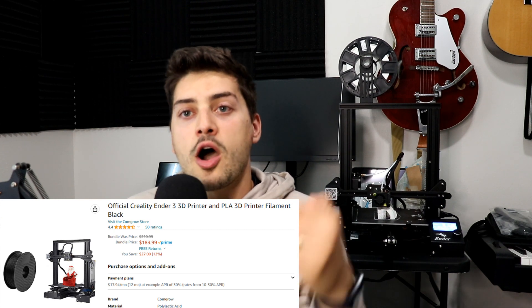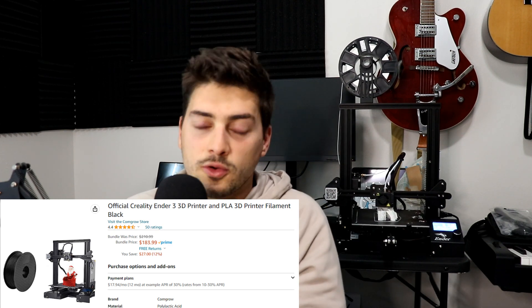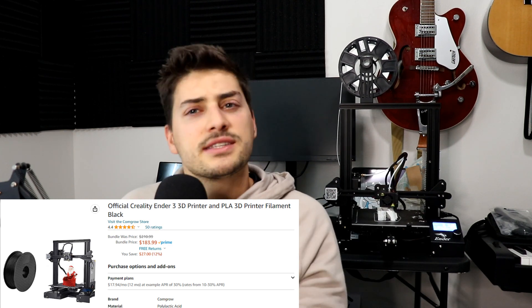That's remarkable compared to when home 3D printers first became commercially available. Around 2012, my friend and his dad got one of the early MakerBots for nearly $1,000, and honestly the setup was complicated, things went wrong all the time, and the quality was arguably lower than what I got for $200.